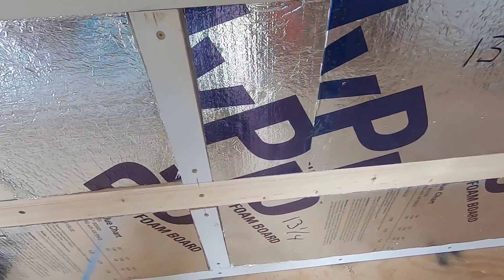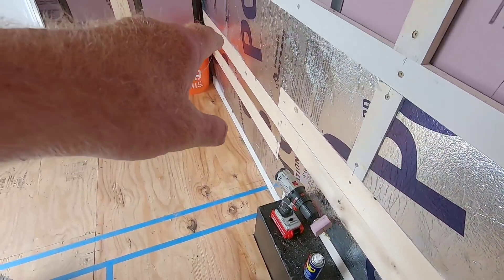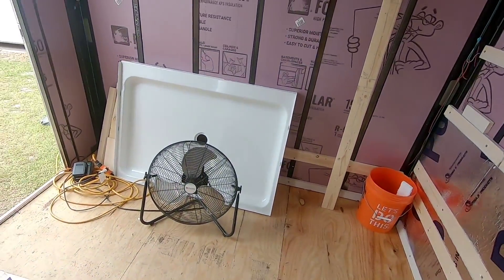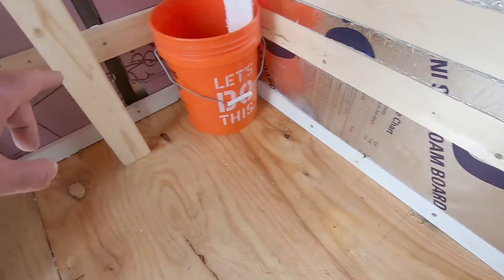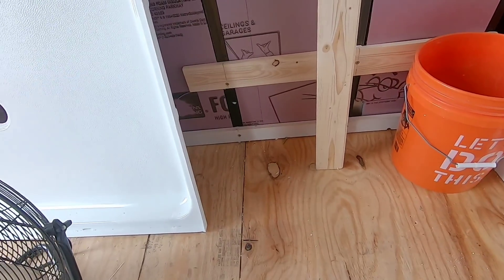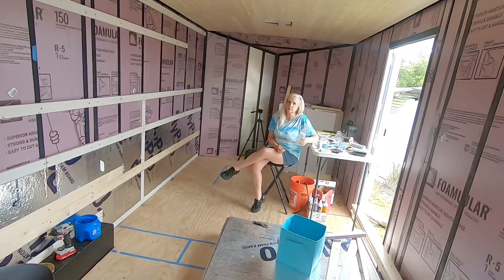This furring strip running right along here is where the hot and cold line will head down towards the sink in the kitchen. It'll also be perfect to run over here and head out to the shower. That double blue line you see right there is where the partition wall will be, and the shower pan will be just on the other side of that. We put an extra furring strip just off the floor because we're going to be raising the floor six inches right here.